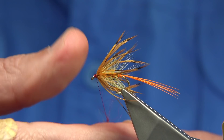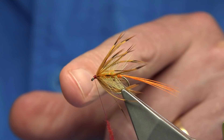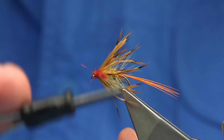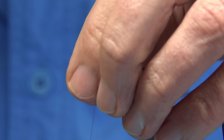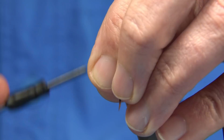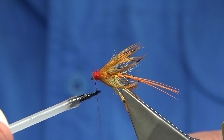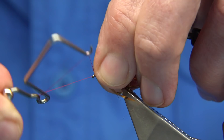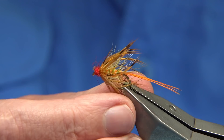Now I've got some scarlet seals fur — I've actually mixed a wee bit of red SLF into this as well. Dub it onto your thread, bring it to the eye and slide it up. Work from the eye up to the hackle — don't be shy with the dubbing. This is how it gets its name: the Vesta, or Swan Vesta, because of the red head. To finish, put some varnish onto your thread and then whip finish — pull back the dubbing, come in with about four turns or so, and thread away.